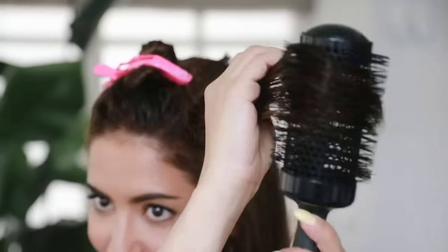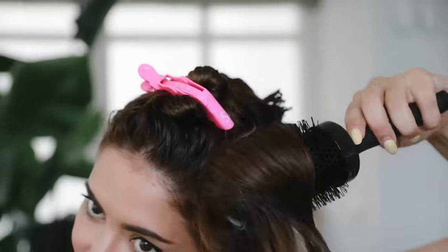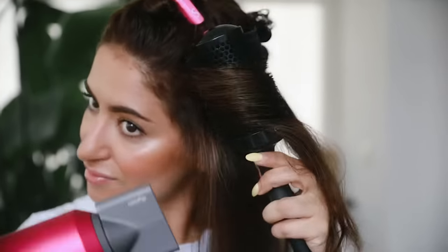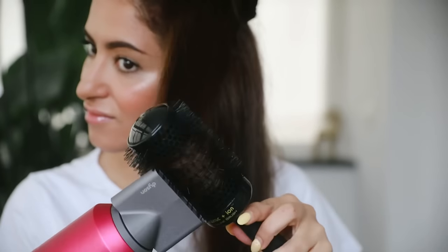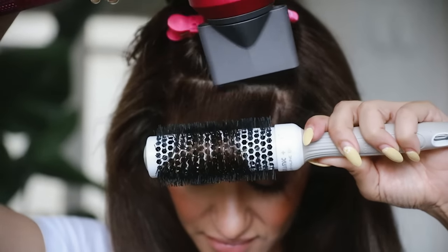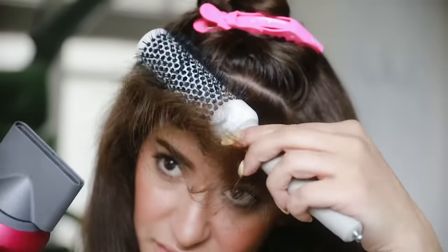If you're having a hard time blow drying your hair, I promise you will get there. For the shorter layers I'm using a smaller brush, and for the fringe an even smaller one — this way you can control the hair sections and it gives the right amount of volume. For the fringe, I like to work in smaller sections, rotating the brush away from my face.